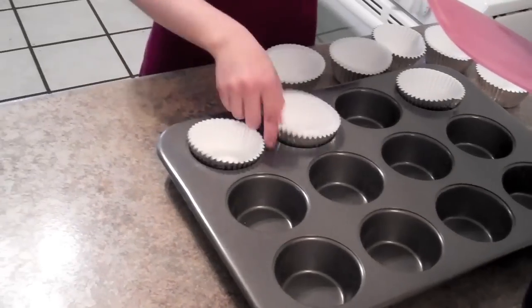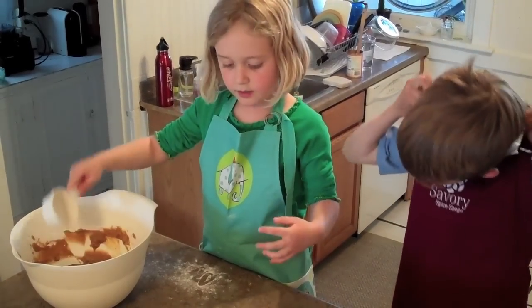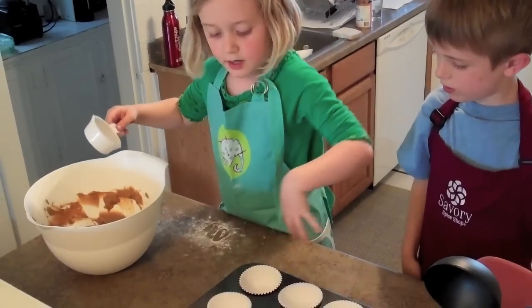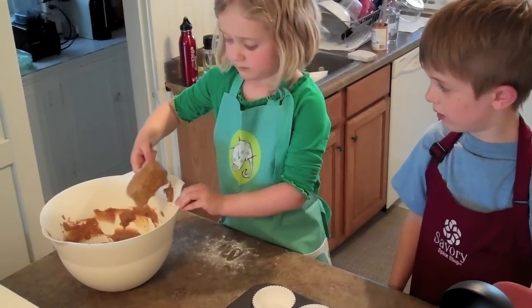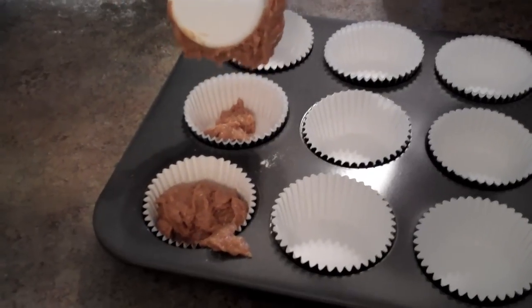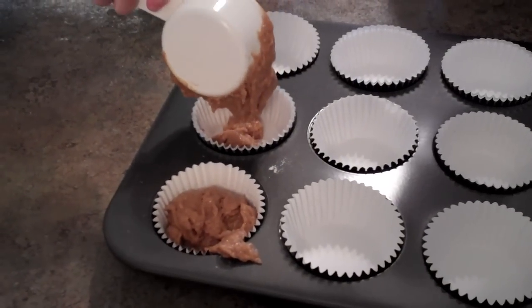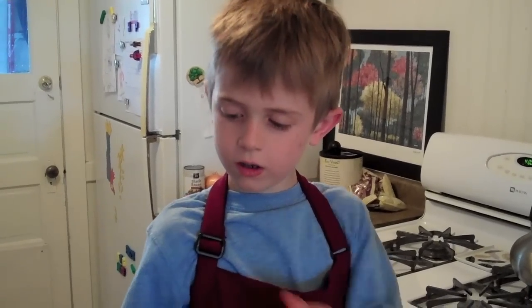He's putting the cup things in. I'm going to fill these cup ones up with plain. Okay, that's a lot. Now we're going to pour the chocolate chips in.